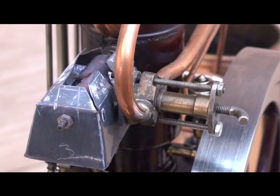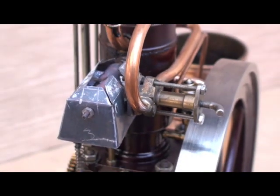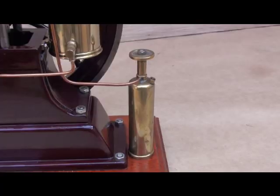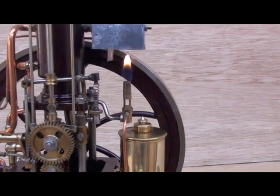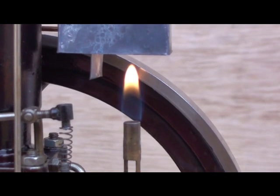The injector is directly mounted to the hot bulb and must therefore be water cooled. Light gas is used as fuel for the blow lamp to heat the hot bulb, and the blow lamp must be burning all the time the engine is running.